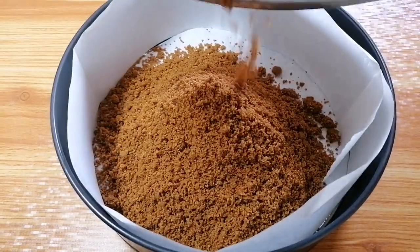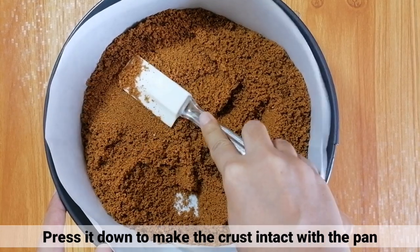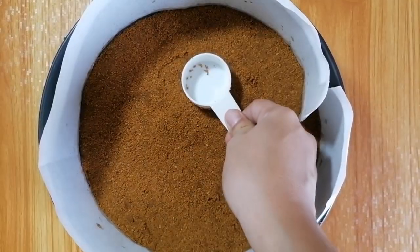I-press nyo lang pababa yung mixture para maging intact ang crust natin sa pan. After that, i-set aside muna. (Press the mixture down so the crust stays intact in the pan. After that, set it aside.)